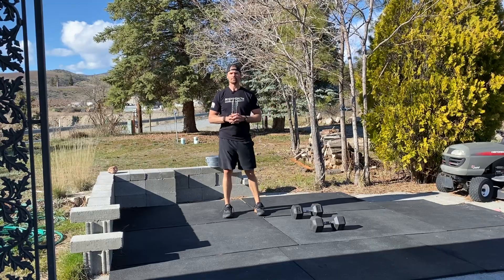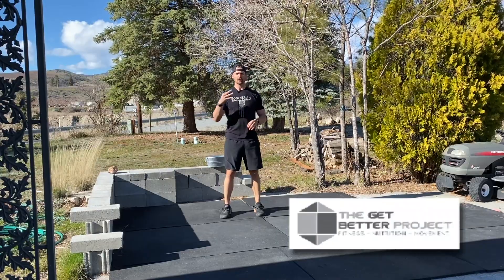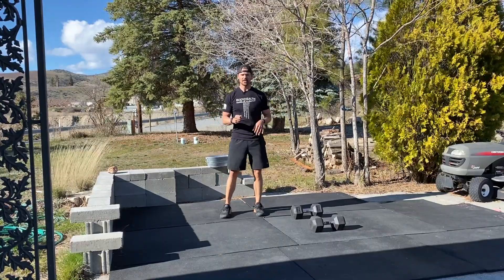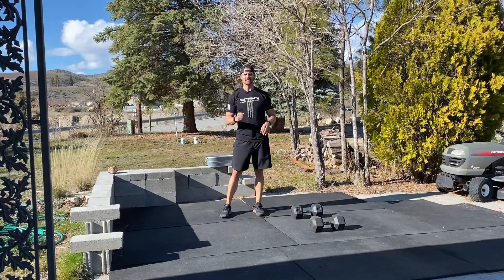Hey guys, welcome to the workout of the week brought to you by the Get Better Project. This week's workout has three different levels and you choose the level based off of the amount of equipment you have and your experience. We're going to start off with level three first and work our way down to level one.